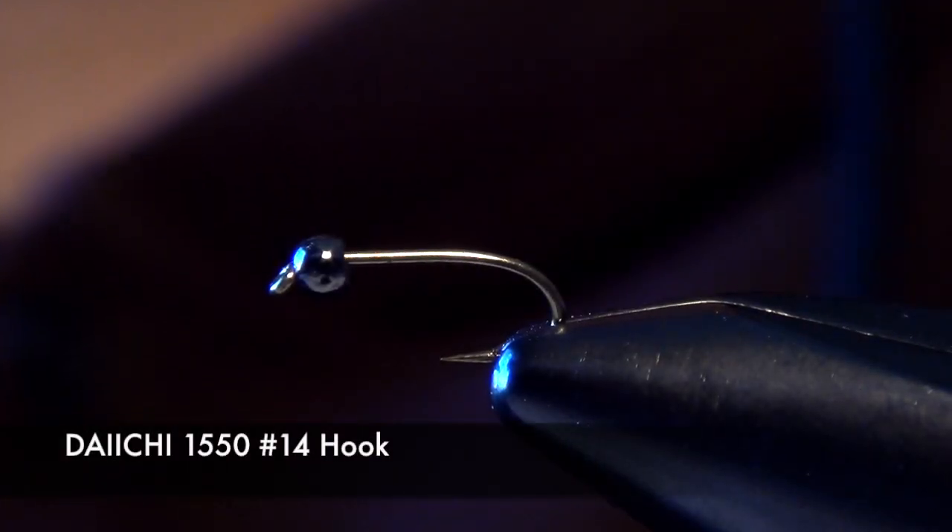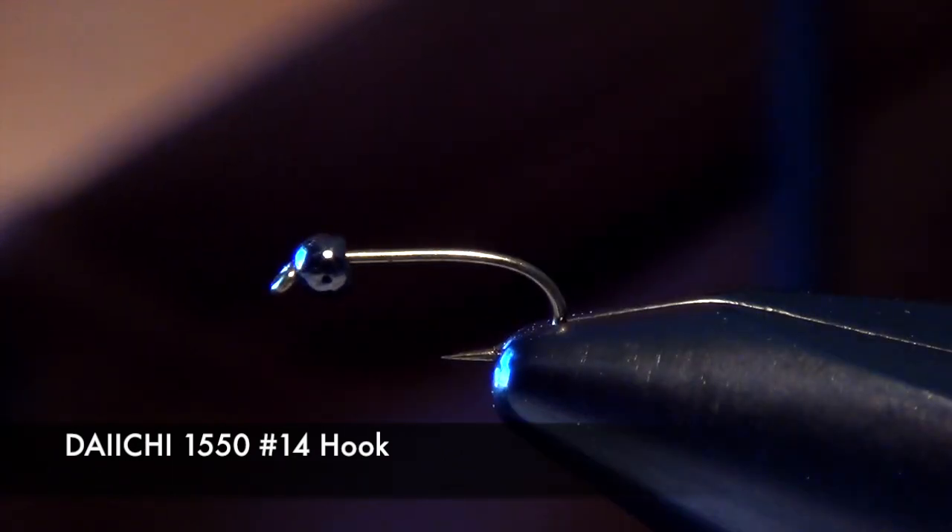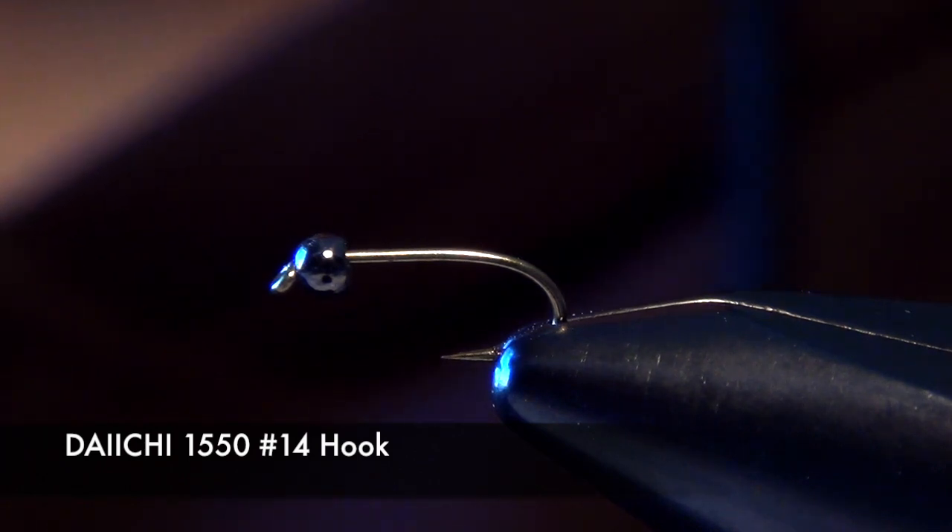In this video we're going to be tying my Runt Stone with a tungsten bead on the front of it. It's pretty much tied the same — there's just one little difference, and that's how we tie in the antenna.